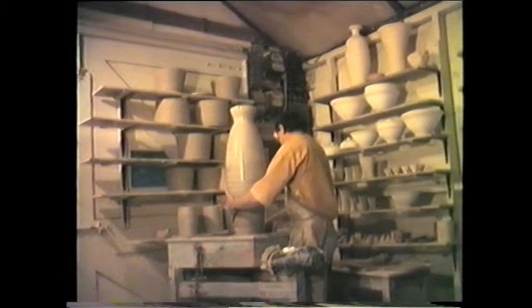The near-completed pot is now removed from the wheel to the table for easy handling.